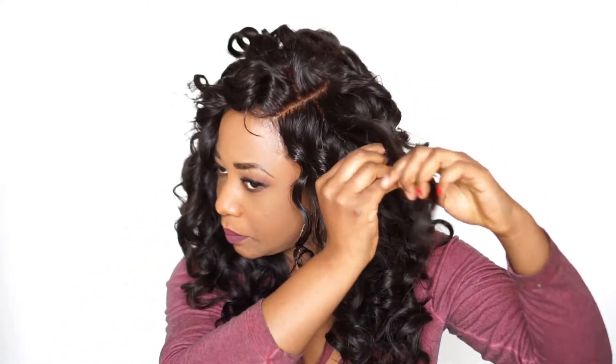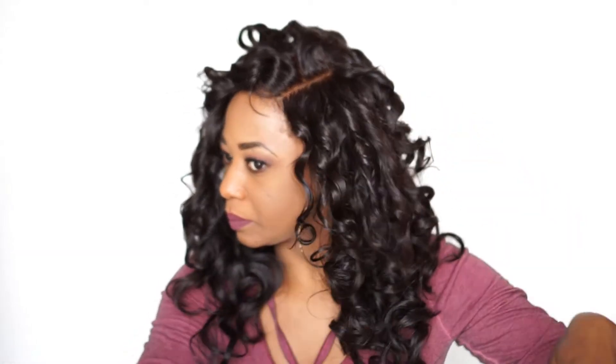Take a strand of curls and split it in two. That's it — just take one and split it.